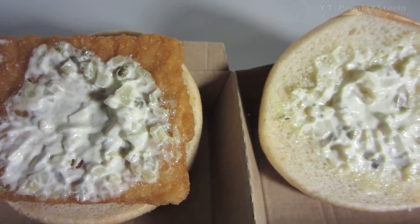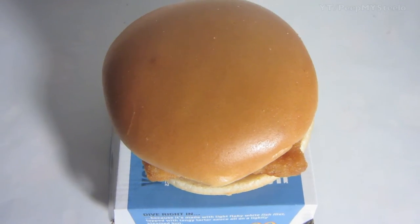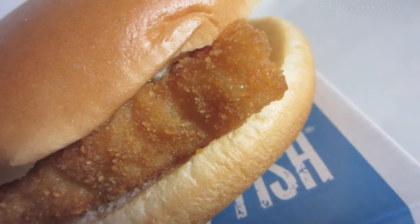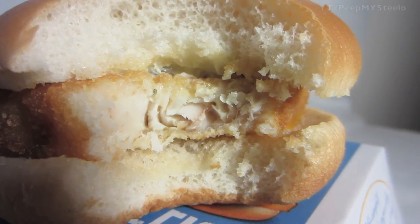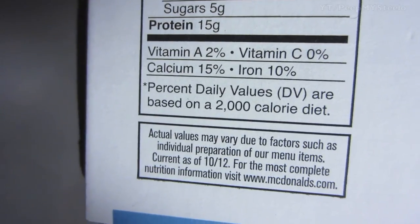Right here you can see all the tartar sauce. Just a great little fish sandwich in terms of an alternative to the classic cheeseburgers or hamburgers available at McDonald's — great for Lent and people that don't eat meat.